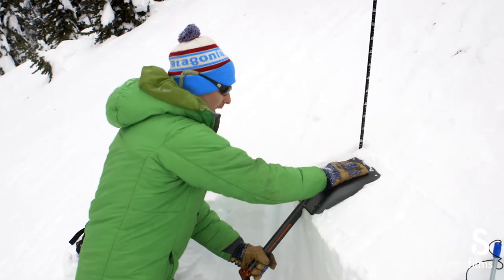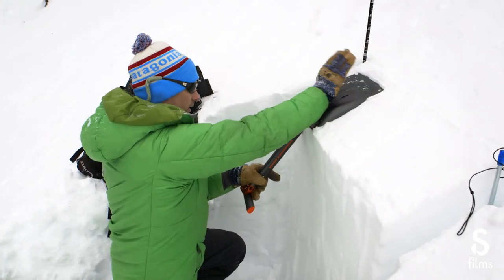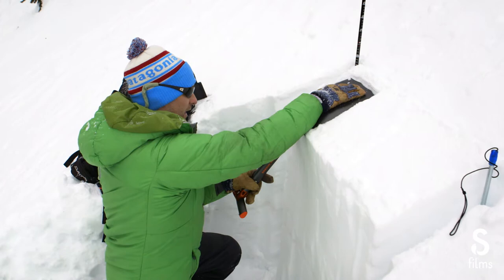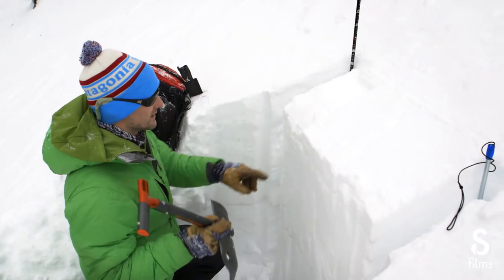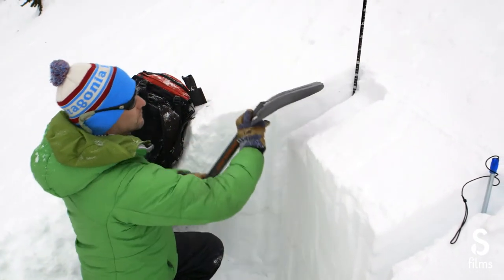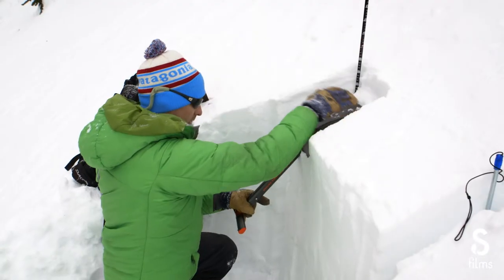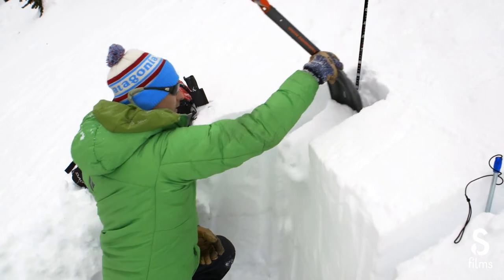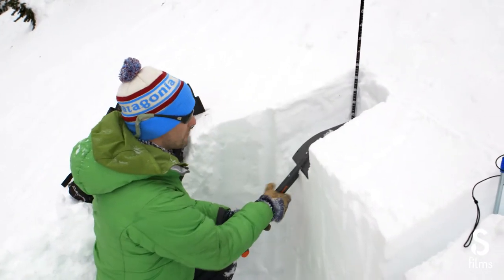I'm going to load one side of the block here, starting with 10 taps from the wrist, looking for a failure in the snow. Now 10 from the elbow. What we would call that is an ECTN — meaning it did not propagate — because it cracked right there, just the top couple centimeters came off. The number on that was 11. That would be recorded as ECTN 13 at 173 centimeters, measuring from the bottom up.